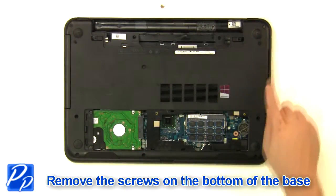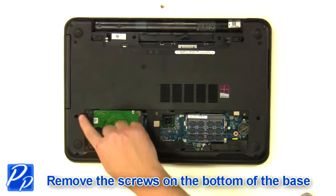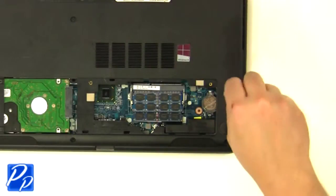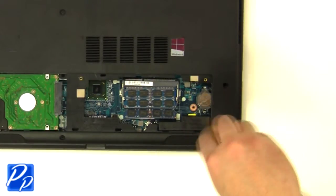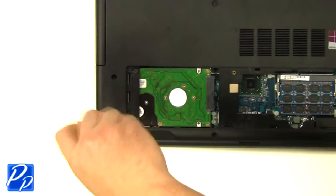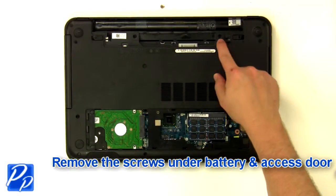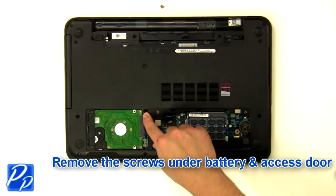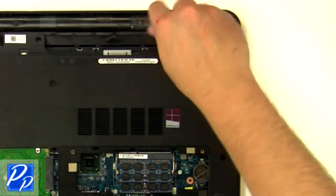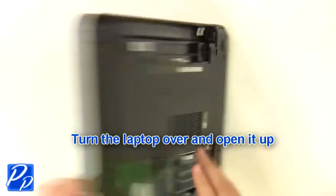Remove the access door. Remove the screws at the bottom of the base. Remove the screws under the battery and the access door. Turn the laptop over and open it up.